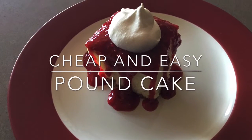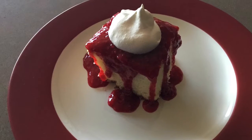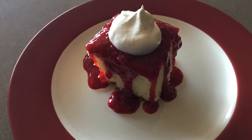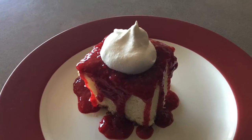This is SpendWise Moms with another quick and easy cooking video. I love pound cake, but when I first started making it, I had a hard time getting it to work. Then I came across this recipe, which is easy to make and works for me.